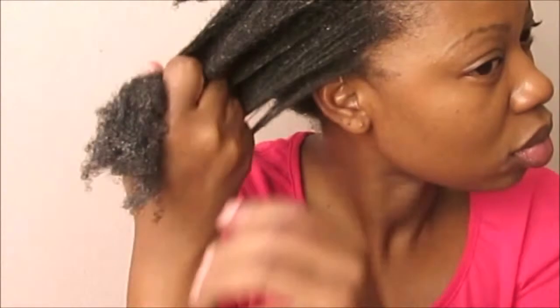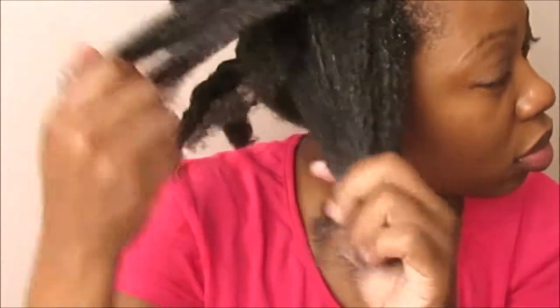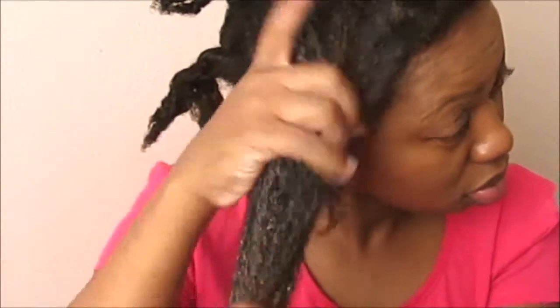I keep finger detangling, making sure my ends are free of knots. When I finish detangling each section I put it in a two-strand twist, and when all the hair has been detangled and retwisted I rinse. Since my wash day is in two days' time, all I'm applying is my sunflower oil because I don't want too much product on my hair before then. Once I'm done I start drawing lines for my flat twists.